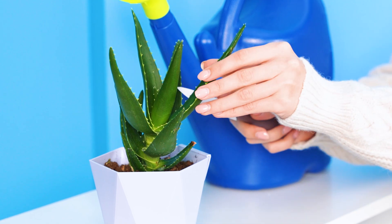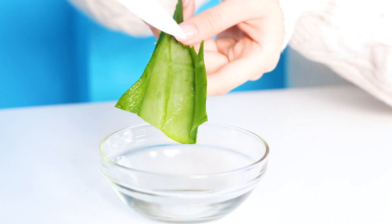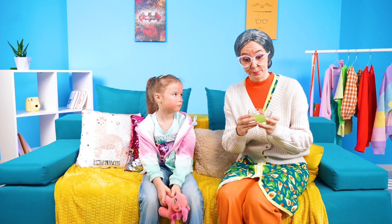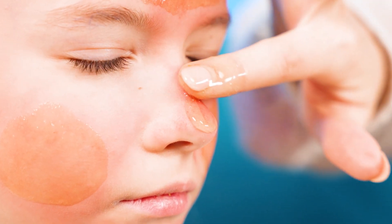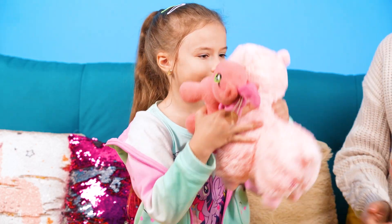Granddaughter! What's wrong with your face? You're all red! But I know what to do! Aloe has healing properties. Let's make some jelly. Now I need to spread it on your skin. It will take away the redness. The skin is healthy now. Now go and play. Thanks, Granny!